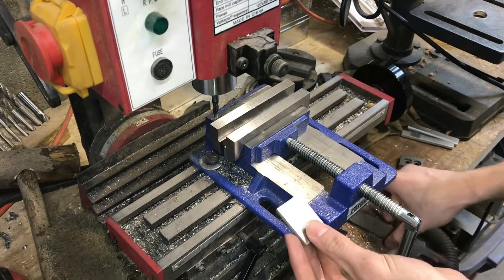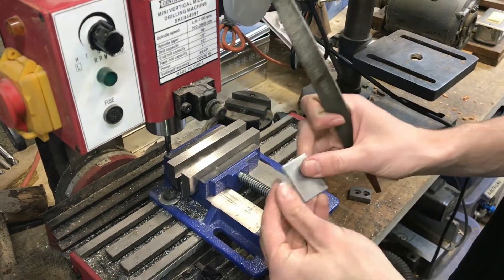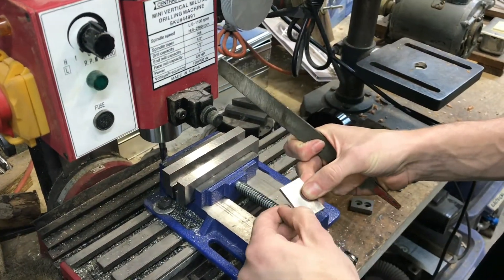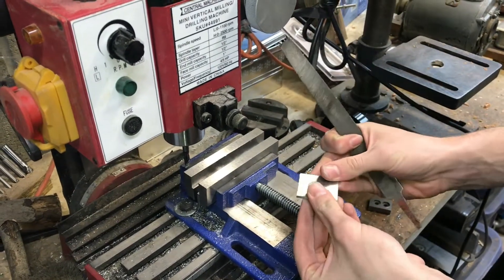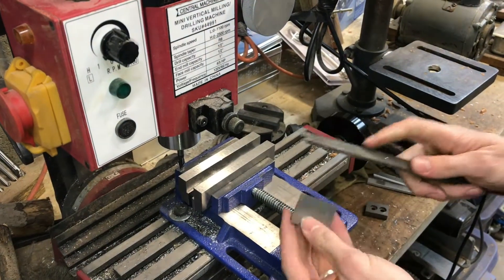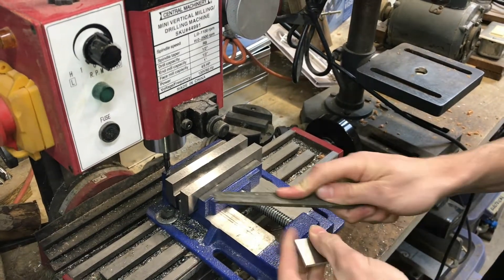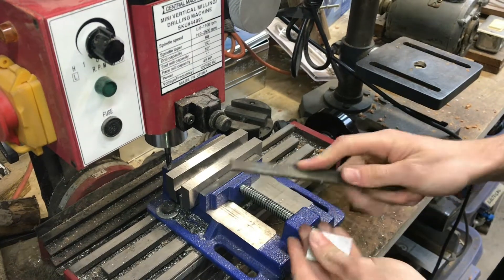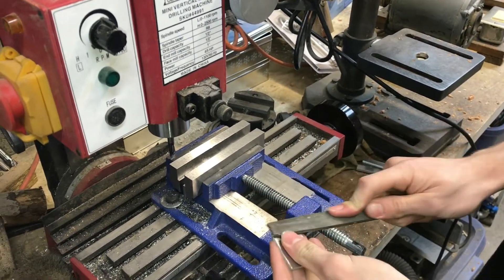I've just cut this off with a hacksaw and there are sharp burrs — not too sharp on aluminum, but they do stick up and they can interfere with the jaws and make things not sit flat. So it's important to take a file to these edges and make sure that all the burrs are down and won't interfere with how your part sits.